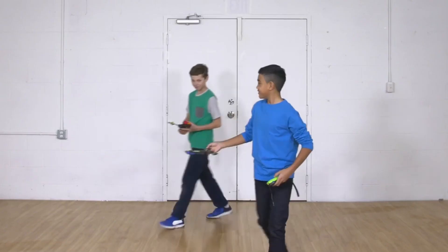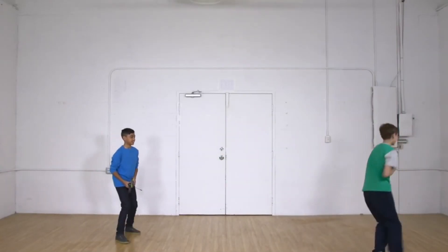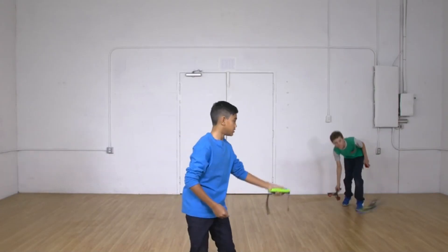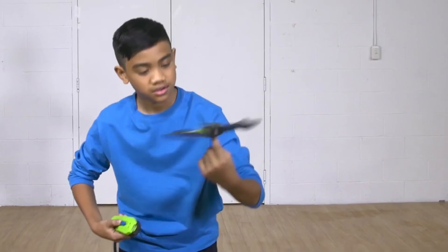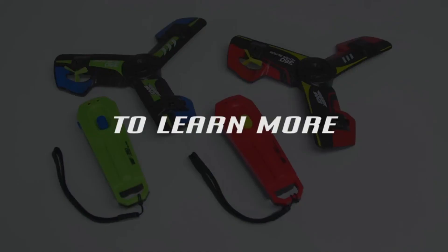Here are a few trick examples: under the leg, boomerang, behind the back, and spin it on your finger.